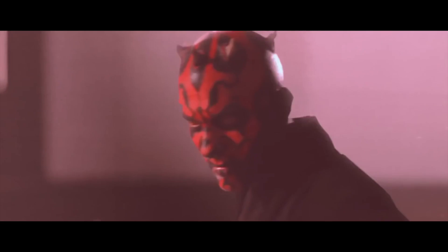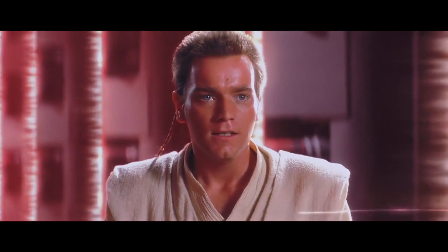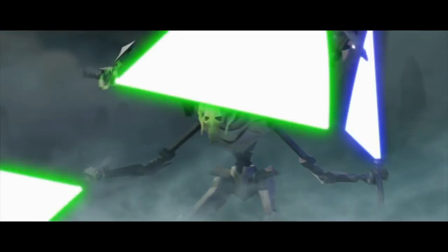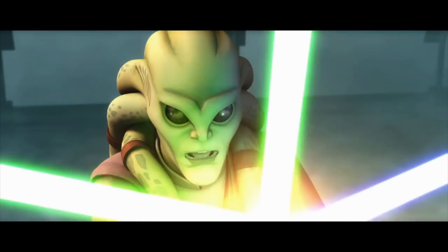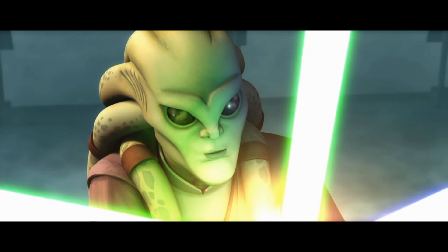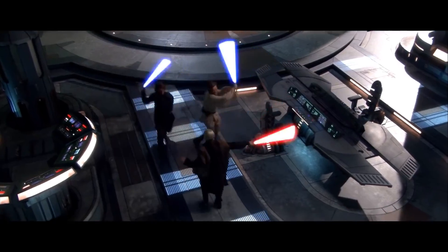Obi-Wan Kenobi commented that Form 1 was wild, raw, and deadly, requiring much emotional heat. And Kit Fisto noted how hard it was to control the pull from Form 1, disabling opponents rather than killing them. Kenobi sometimes did infuse elements of Shi-Cho into his swordplay, including in the rematch with Count Dooku on board the Invisible Hand.